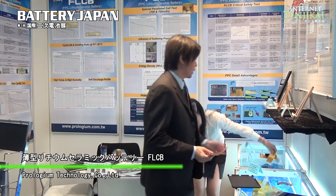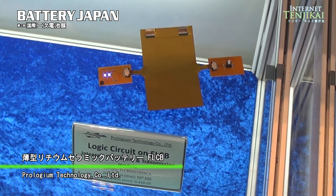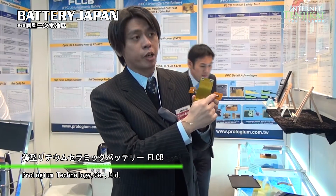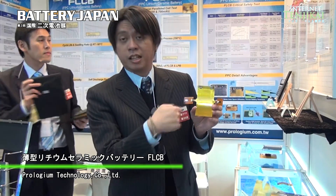We are not only about the safety issue, but we combine the FPC with the lithium-ion battery together. You can see these ones — this battery has the routing circuit here. So it's not only for the power module, but we can also transmit information. This is the LED module, and you can see the LED is lighting directly here.